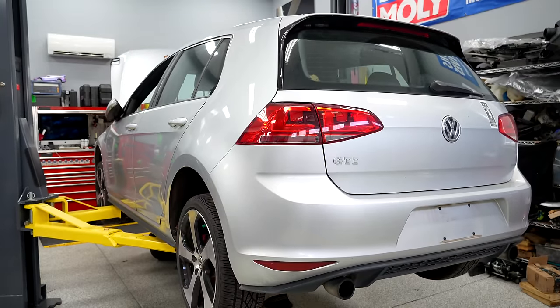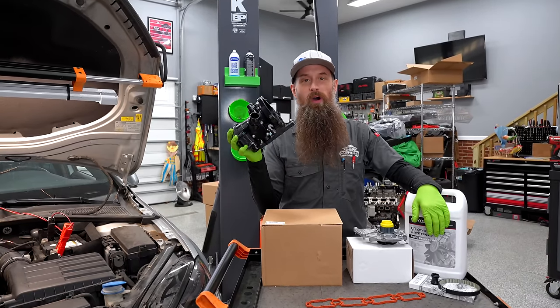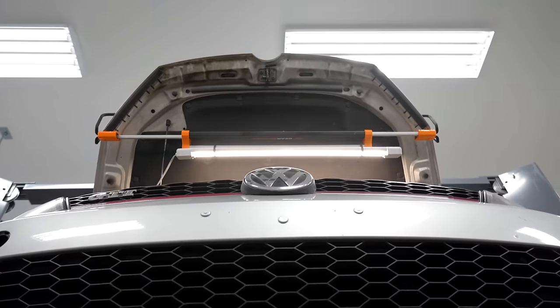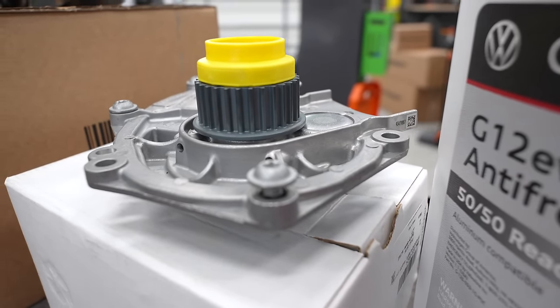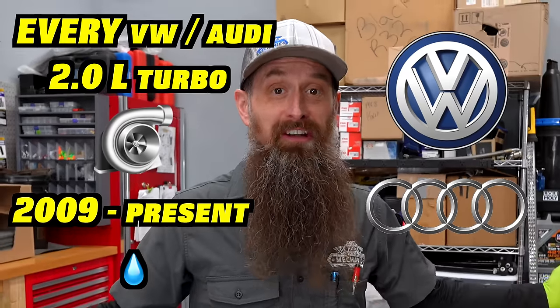Today in the shop, we have a Mark 7 GTI with the most common Mark 7 problem: a leaking water pump. Overall, the Mark 7 is an awesome car and there's not a ton of really common failures. The water pump, however, is the most common. And it's not just on the GTI — this is pretty much every VW and Audi with a two-liter turbo from about 2009 till current.